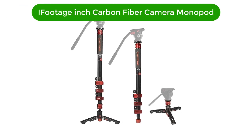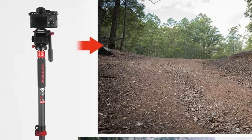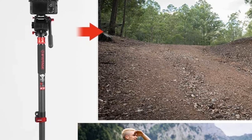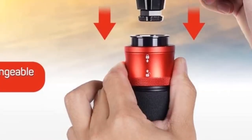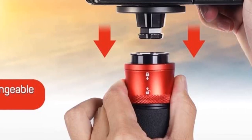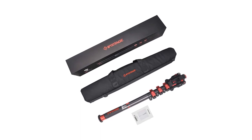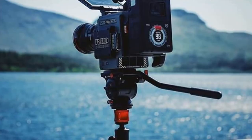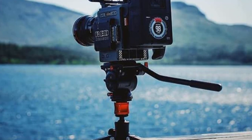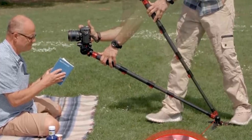Let's start. Number 1. Our top pick is the iFootage 71-inch Carbon Fiber Camera Monopod. It is a professional telescopic video monopod designed for use with DSLR cameras and camcorders. It is made from high-quality carbon fiber for strength and durability and features a patented locking mechanism for easy and secure setup. The monopod also comes with a base tripod for added stability and compatibility with any camera or camcorder.